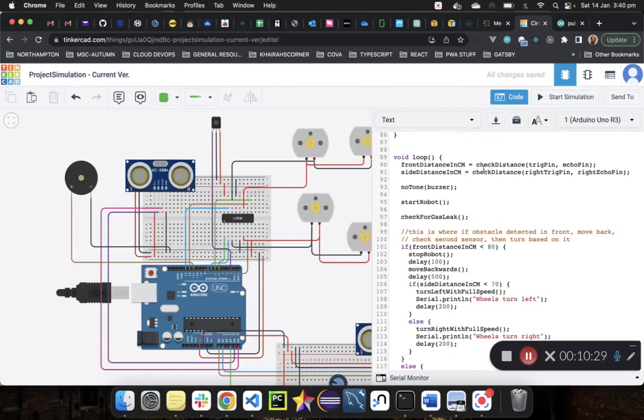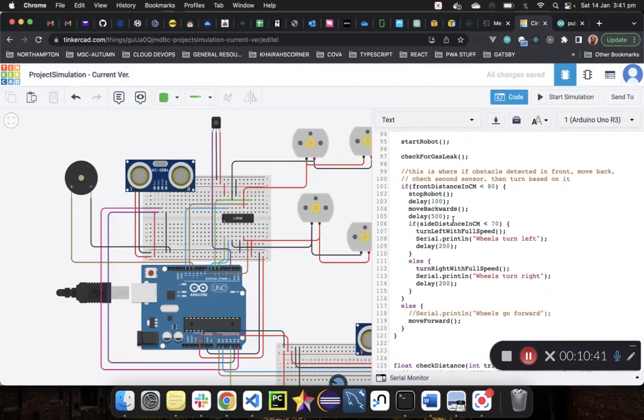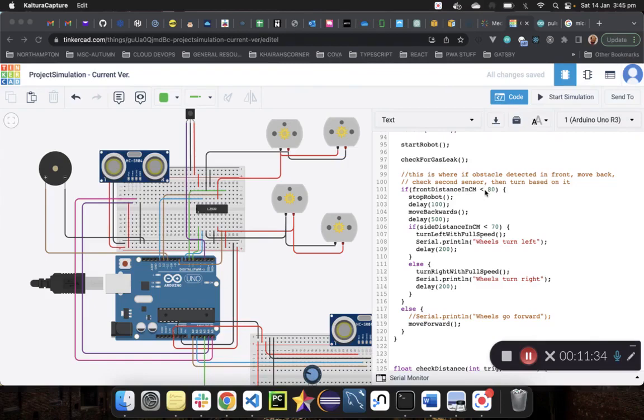The flow of movement in our code: we check the front distance and side distance. We start the robot by writing the enables high. If the front distance is less than 80 cm, there's an obstacle ahead — the robot stops, delays 100 ms, and moves backwards for 500 ms. If the side distance is also less than 70 cm, indicating an obstacle on the right, it turns left with full speed for 200 ms. Otherwise it turns right. If there's no obstacle at all, the robot keeps moving forward.